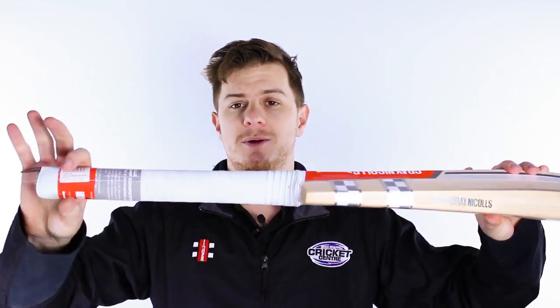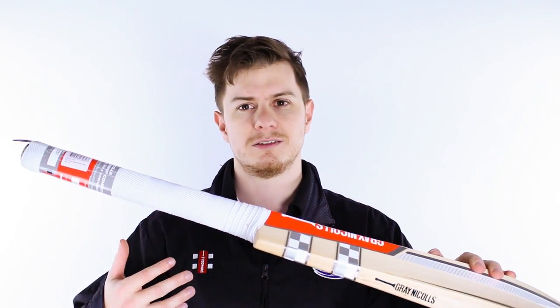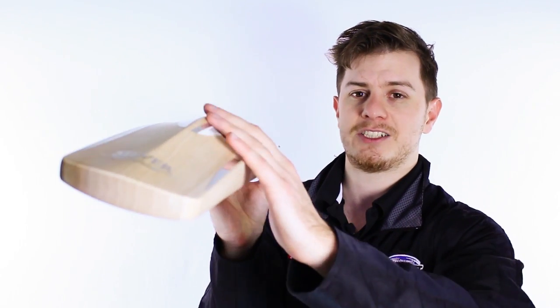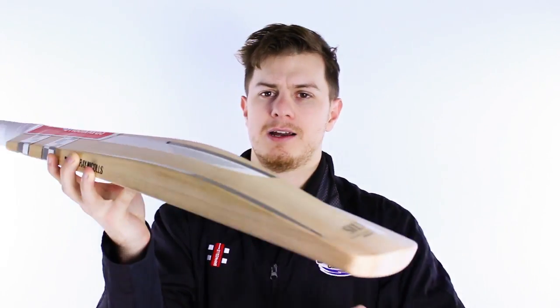Starting from the very top, it's got grey nickels semi oval handle. We really like that — it gets your bottom hand slightly off but still doesn't feel like it dominates. Then you've got the grey nickels specialist kind of signature full profile. So there's no scalloping there. It's absolutely full player shape and it's an absolute cracker.